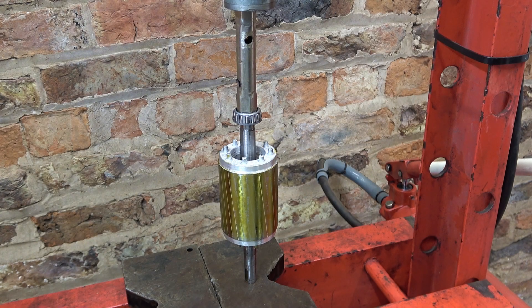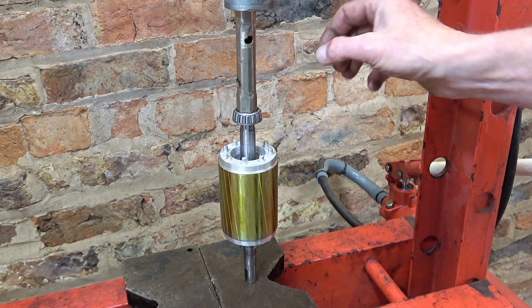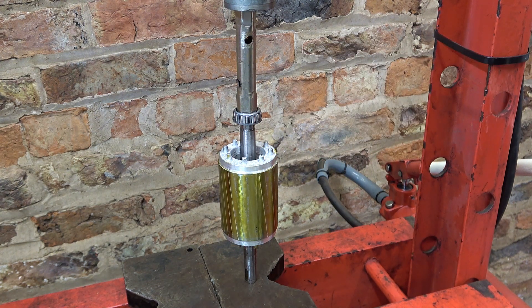Here's a tip - don't throw away your old box spanners because they're perfect for different sized tubes for pressing bearings on. This one's been in the bin at least once and I fished it out.